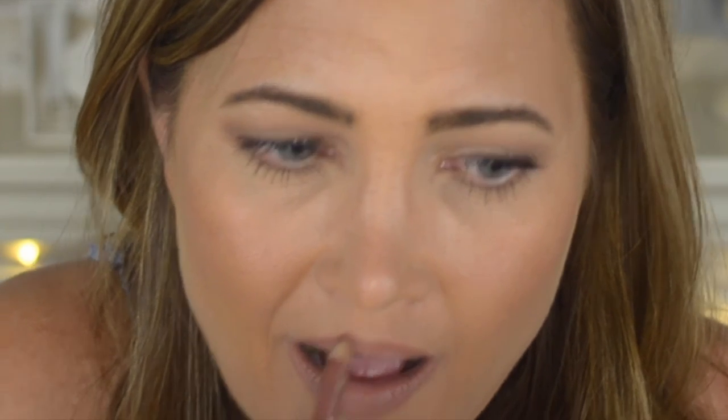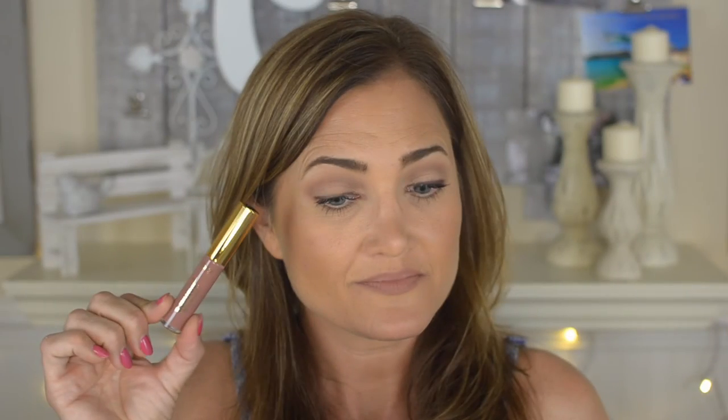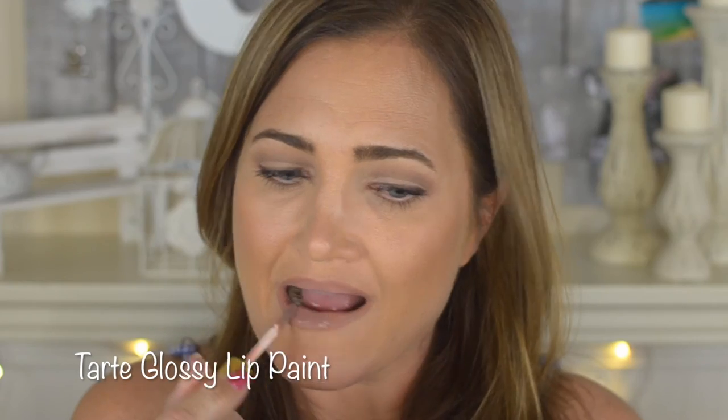I'm using the Milani lip liner in the shade All Natural. I was running out of time so I forgot I was filming and got too close to the camera. Then I'm applying the Tarte Glossy Lip Paint in the shade Double Tap — I really like the formula, it feels great on the lips and isn't drying. And that's the finished product — off to the athletic banquet I go!